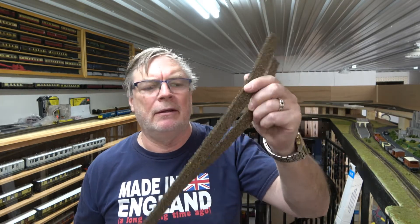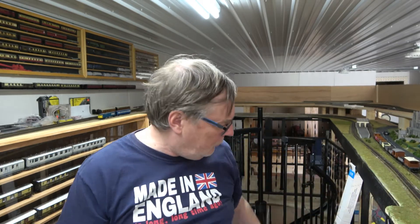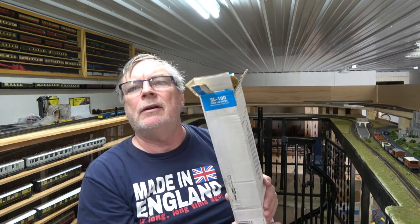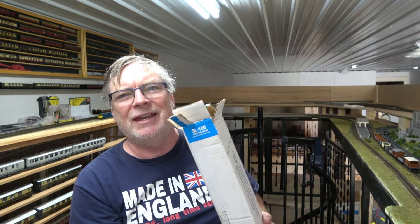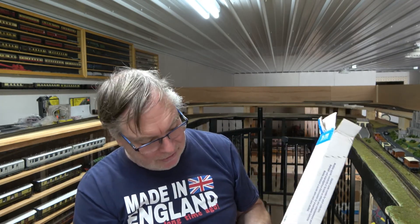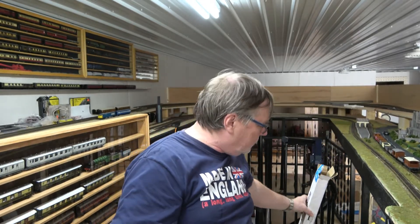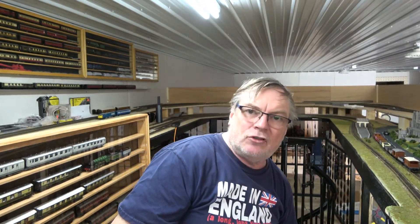I was having trouble — sometimes things are just in short supply — so I was having trouble getting the cork underlay that I needed to finish it. And then I was also having trouble getting Pico FlexTrack. I use the SL100 and I get it shipped over from the UK. You can't buy it in the US, but it's about twice the price even with shipping from the UK. Anyway, so I got a box of that, so I was able to do some more of that laying of track.